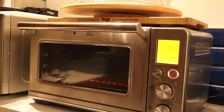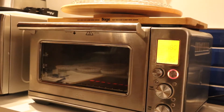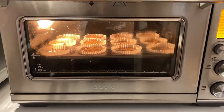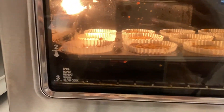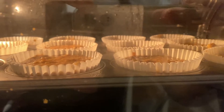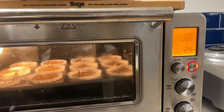Now they're ready to go in the oven. Make sure you preheat the oven to 180 degrees Celsius or 360 degrees Fahrenheit. You're going to want to bake these for anywhere from 15 to 25 minutes — it all depends on your oven and how much batter you have in your muffins. Mine are slightly thicker and deeper so I've put them in for up to 25 minutes.